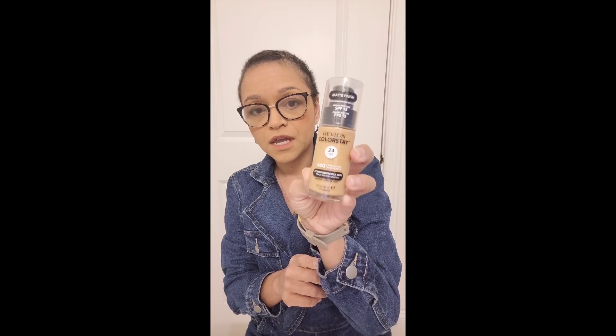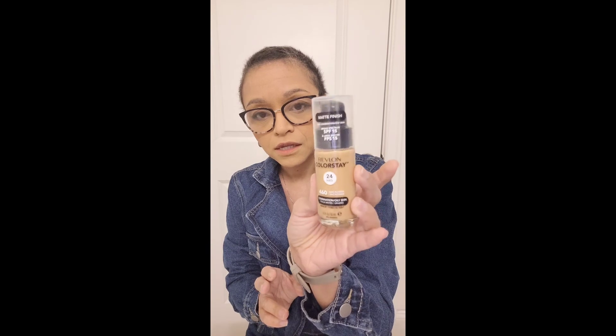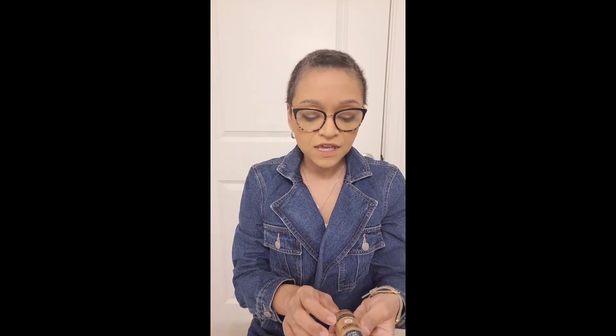Today I'm going to be reviewing the newly reformulated Revlon Colorstay 24-hour foundation. Revlon has changed the formula a little bit and also redesigned the bottle. The one I have is for combination to oily skin and I have the color 460 Macadamia.